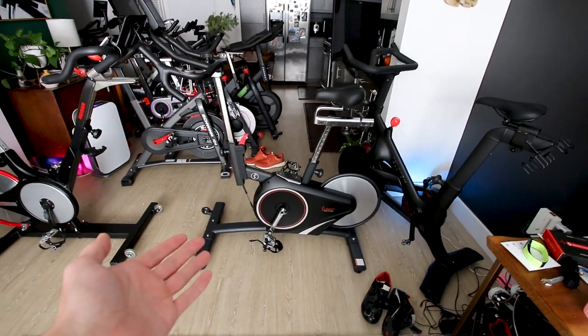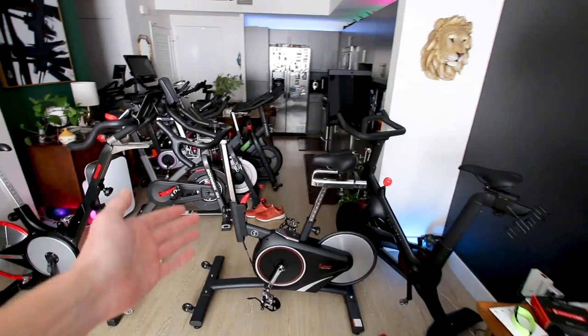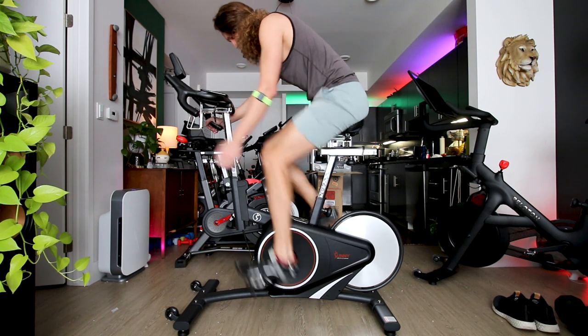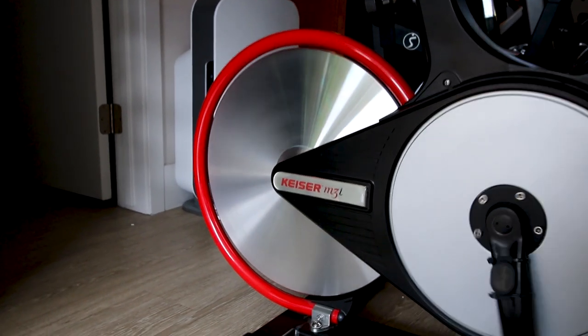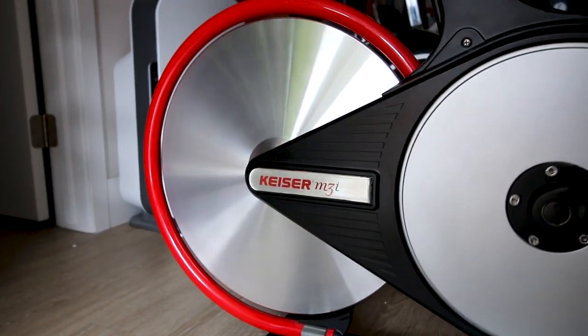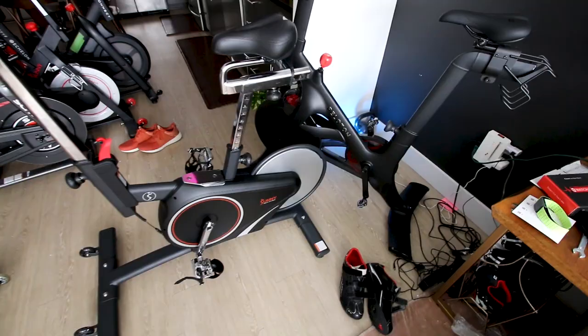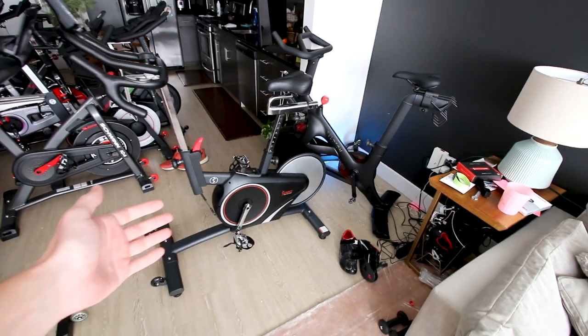I bought the Sunny 1709 for about $560, discounted from $700. Both of these bikes have a relatively extremely light flywheel located in the back of the bike. The Kaiser M3i also has the flywheel on the back, with a mass believed to be eight pounds, whereas the flywheel mass on the Sunny 1709 is a little bit over seven pounds.